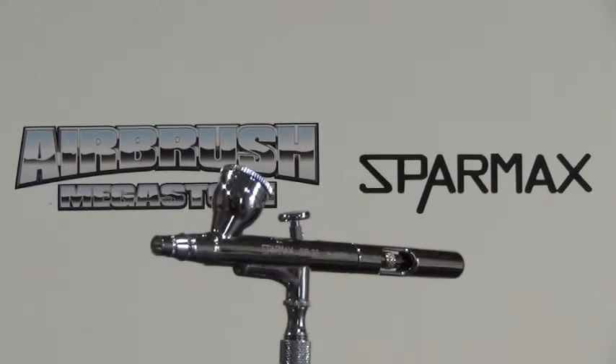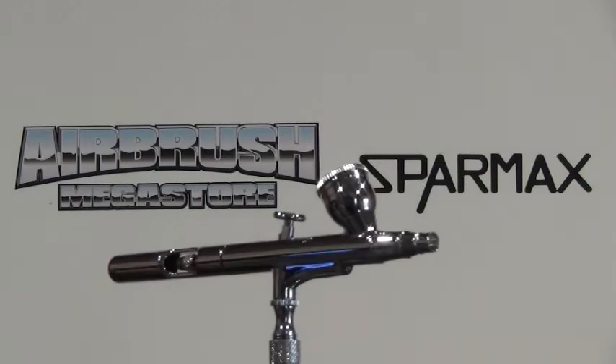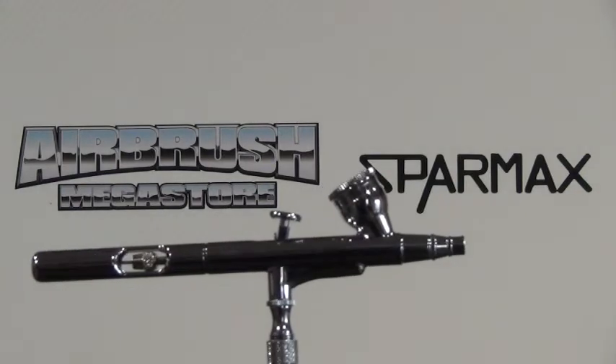So what does a warranty not cover? If the user has taken the nozzle off and tried to put it back on and cross-threaded it, or over-tightened it and snapped it, that is not covered by warranty.